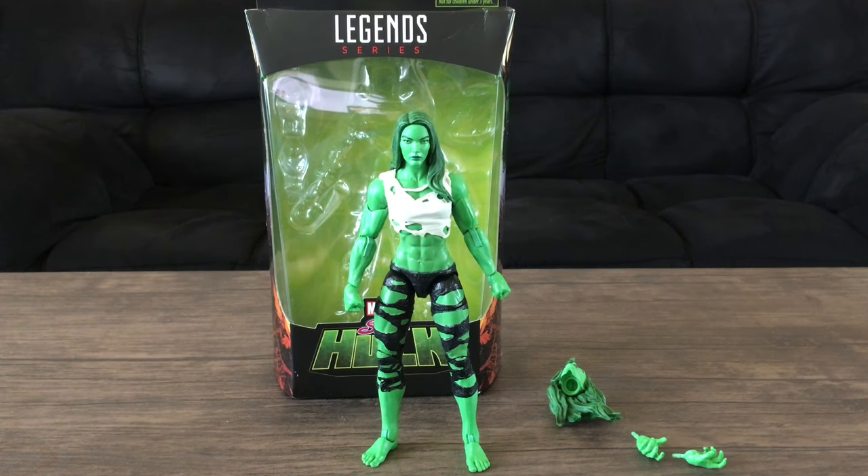I'm not an avid collector like I used to be — I've been really picky about what I get now. This one caught my eye; I love the colors, the paint, and the design. I was tempted to pick up the previous gray She-Hulk from the Fantastic Four Dan Slott wave with the inverted black and blue outfits, but I'm glad I held off and picked up this one. She's a great figure.